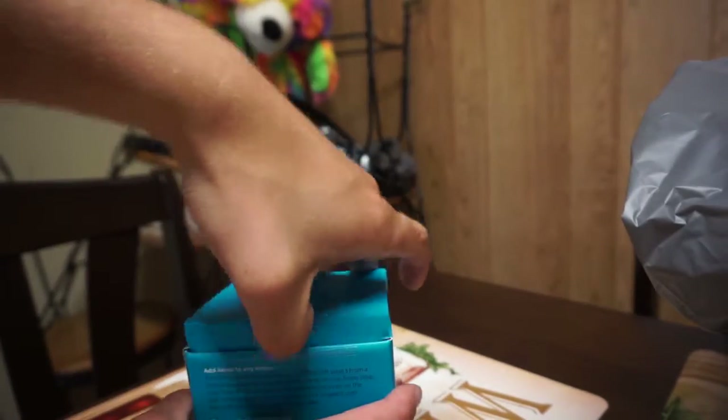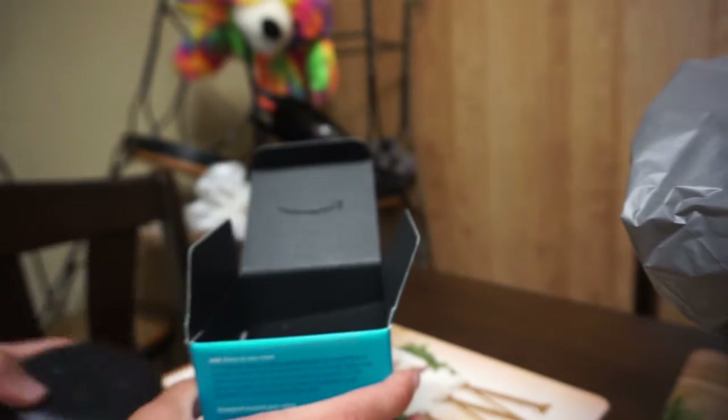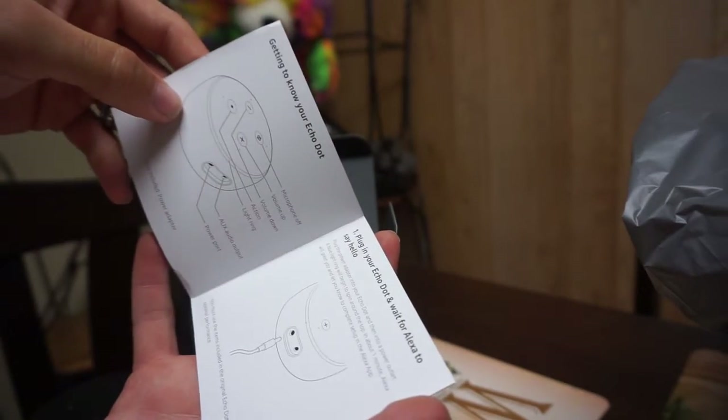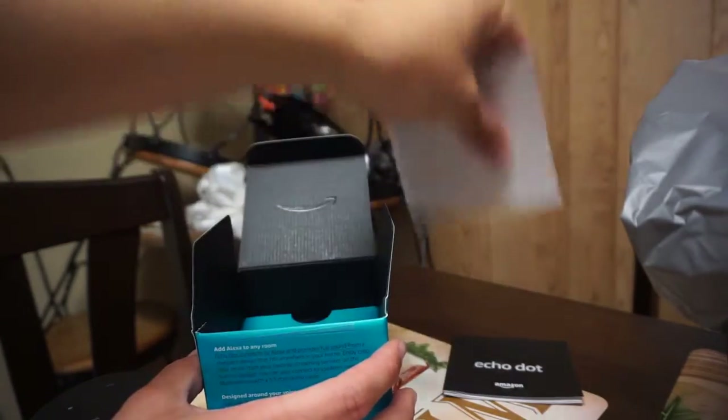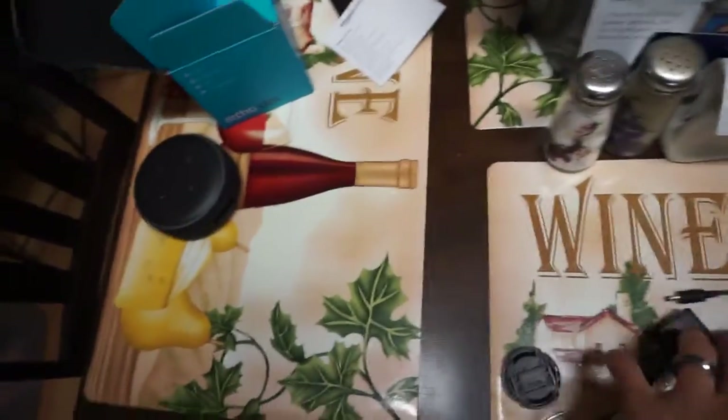So the Amazon Echo Dot — I've kind of already unboxed this but I'm gonna do a re-unboxing. When you open up the package it's got the actual Echo Dot, some little pamphlets showing how to set it up — basically it's plug and play for the most part, but you do need to download the app. Here's the dot, here's the charging cable, and the charging block — I'm gonna plug that into the wall and set it up with my phone.